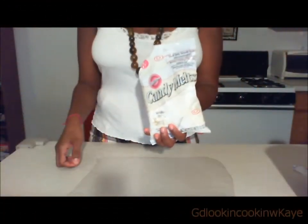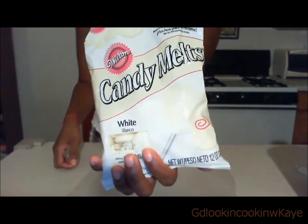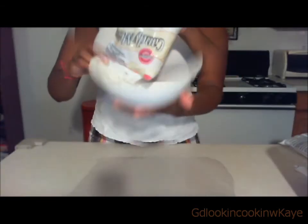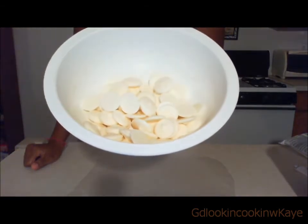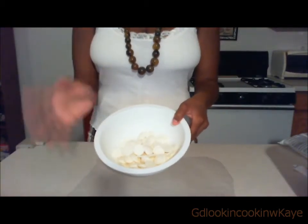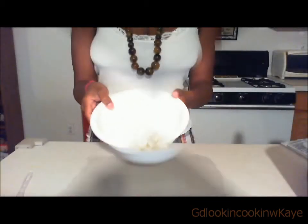First off, we're gonna start with a bag of white Wilton's candy melts. Throw them in the bowl — okay, so we got a bowl of candy melts. Now we're gonna microwave these candy melts for about a minute and then I'll be right back.